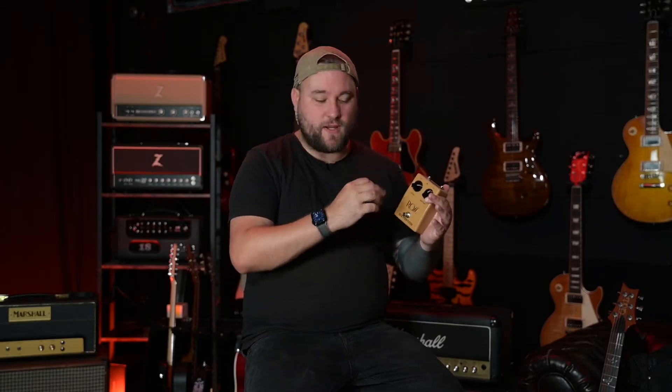Another cool thing with this pedal bundle in general is you get some stuff with it — like a book that goes through the Ross history, but as well you get a cool Ross badge. Not enough companies do that. I love little things like this, nerdy little collectibles that I can just either keep somewhere, put on a guitar strap, or put it on the strap of my pedal board. Not enough companies do this.